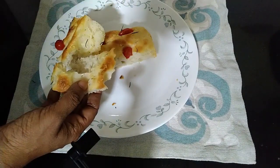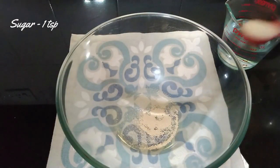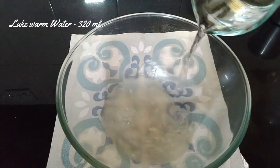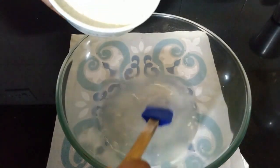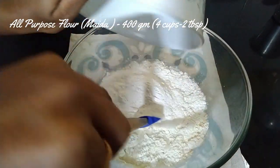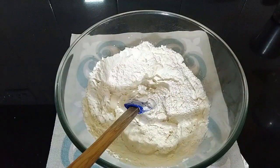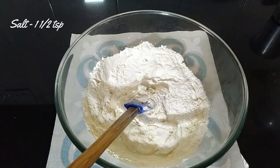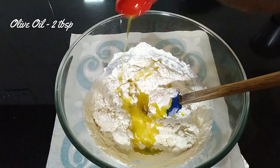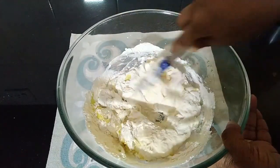For the focaccia, I have taken half a teaspoon of yeast, one teaspoon of sugar, 320 ml of lukewarm water, and 400 grams of all-purpose flour. If you want, you can use a mix of all-purpose flour and whole wheat flour. Add in one and a half teaspoons of salt and two tablespoons of olive oil. Olive oil is very important in this recipe as that's what gives the flavor to the bread.